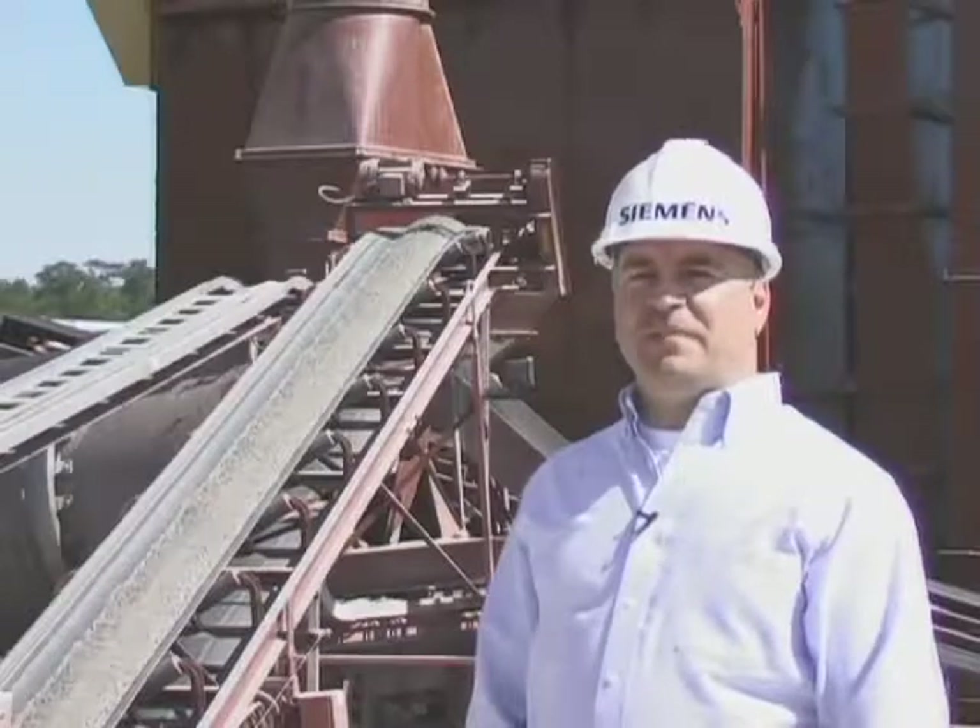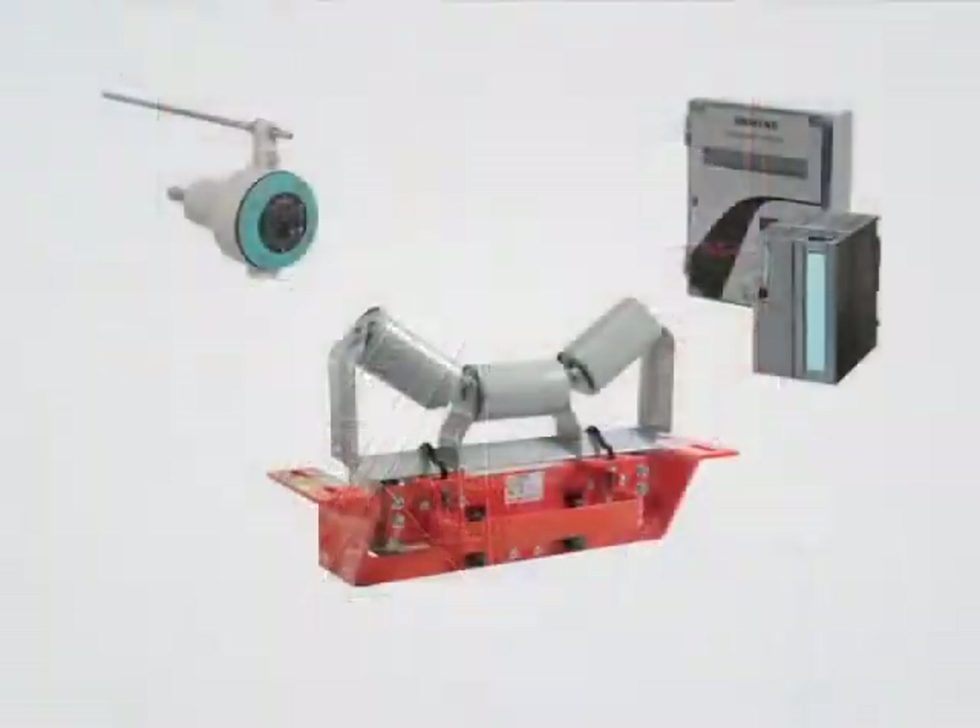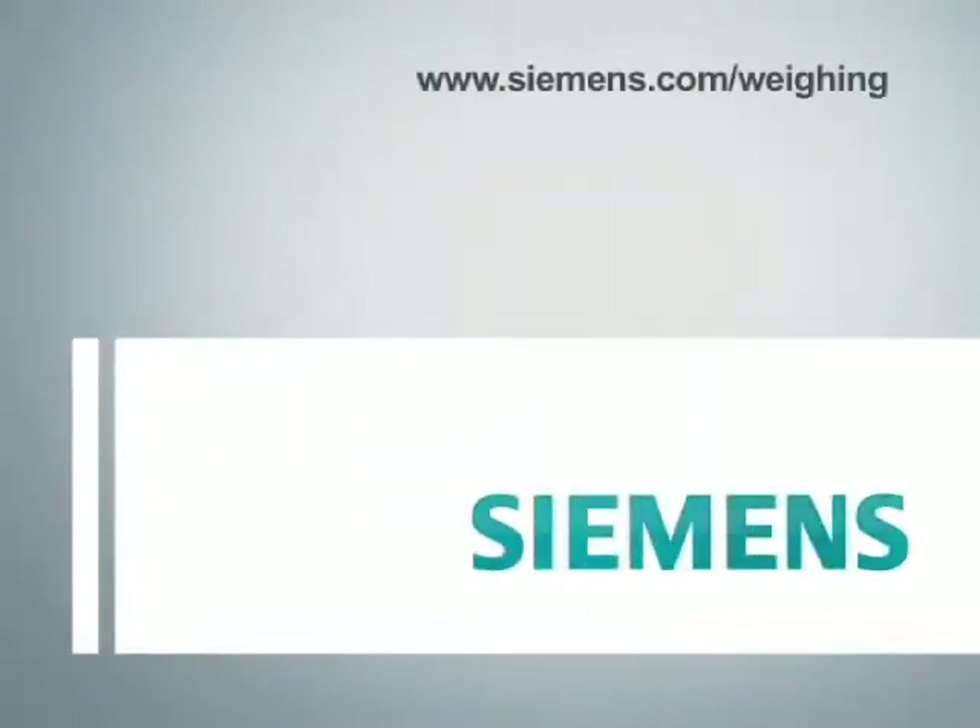How do you accurately measure the amount of material on a moving conveyor? The answer: a Siemens belt scale system.